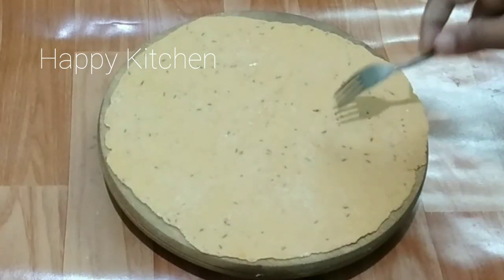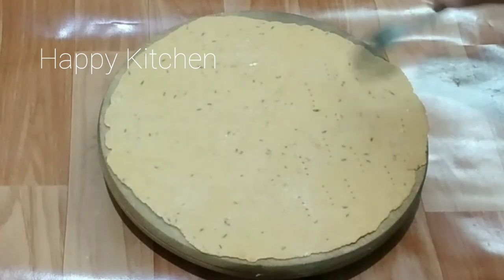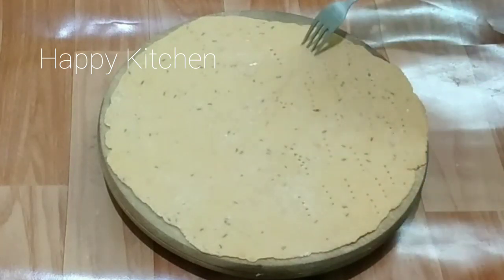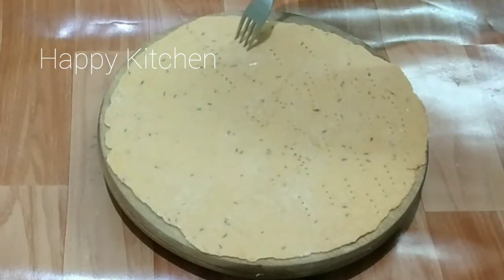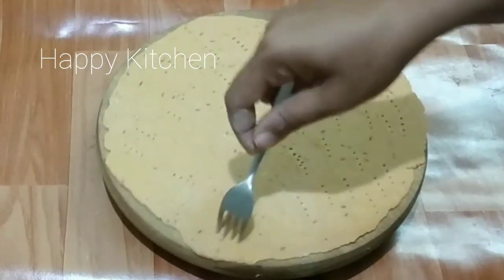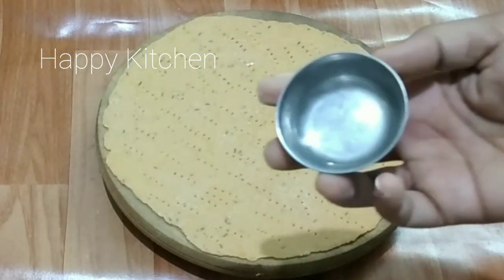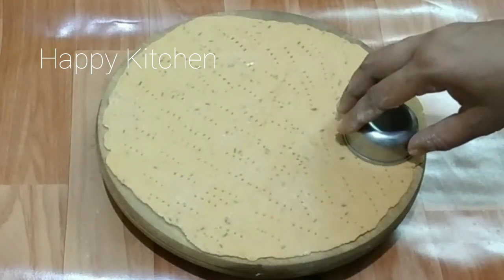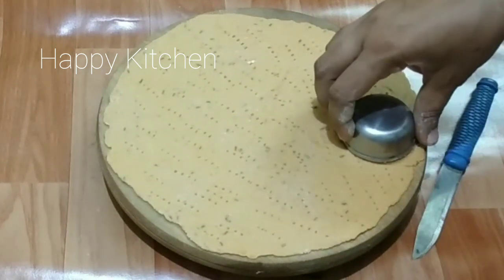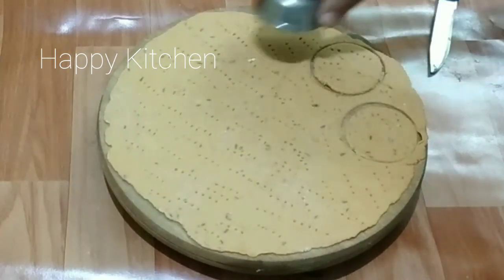We will put the holes in it. That is how we do it. After this, we will use the pot to make the pot. We will press this to make the pot. I will use the steel to make the pot.